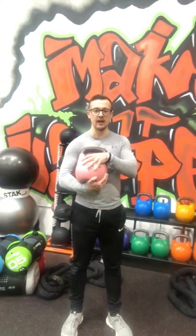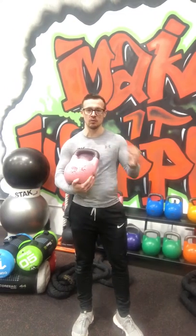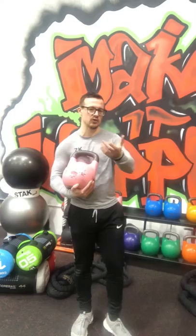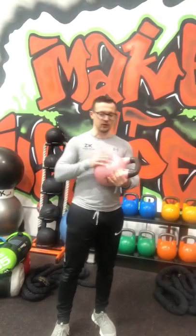If you get a kettlebell about this height, great. If not, not to worry — you just might hinder some of your exercises, especially if you do things like sumo deadlifts and stuff like that, which I'll go through in a bit.